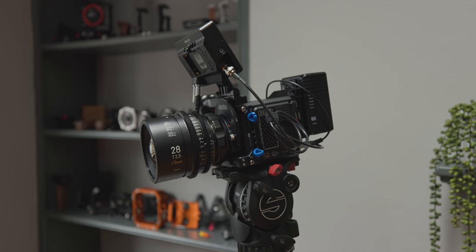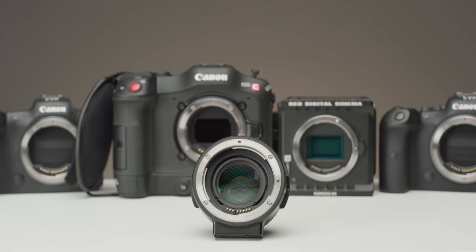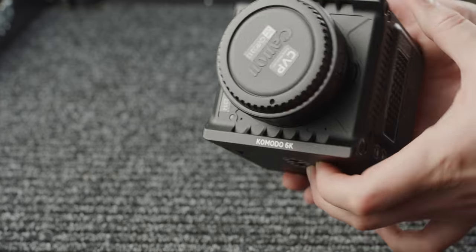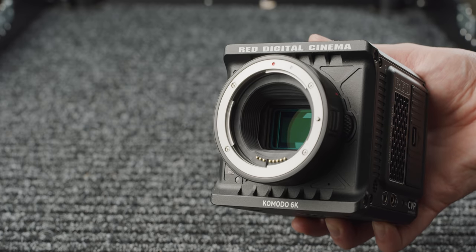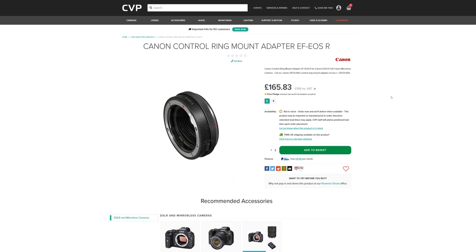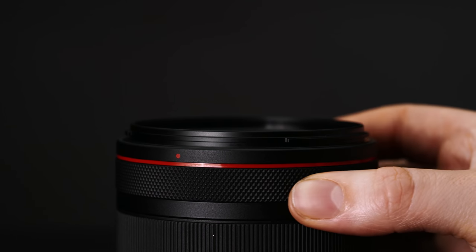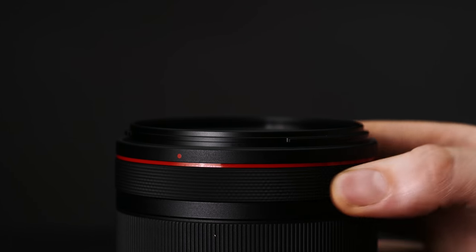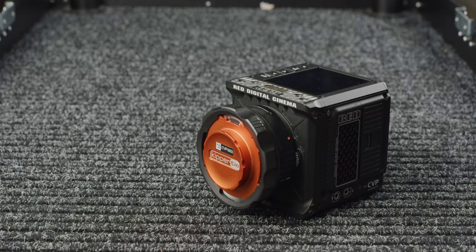Let's start off looking at the different EF mount options. Thanks to other cameras like the R5, R6 and the C70, there is a good range to choose from. We have the Canon regular straight pass-through RF to EF adapter, which comes with the Komodo as standard — no thrills, just good autofocus performance and data pass-through. Canon also make their control ring EF to RF adapter, which even with RED's newest firmware does not have the same functionality as the native RF mount lenses. As of June 2021, I would avoid picking up this adapter.